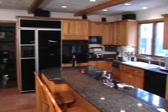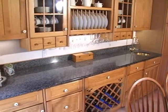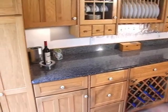Today we are cooking from this beautiful kitchen with granite countertops, tile and tons of cabinet space.